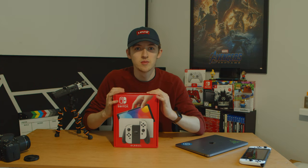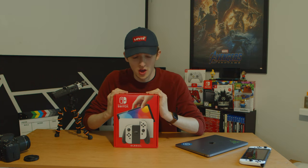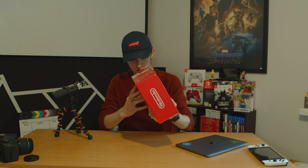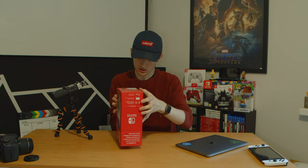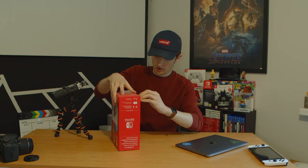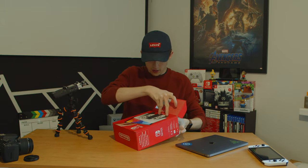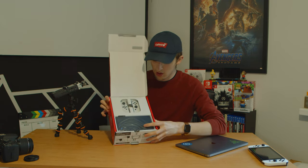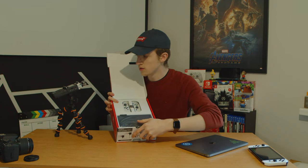All right guys, how's it going? Today I am doing an unboxing video of the OLED Switch. I feel like I should have a second angle but I don't, so let's turn this way.